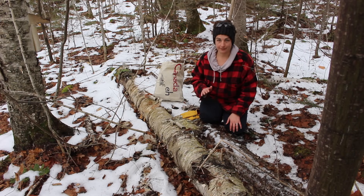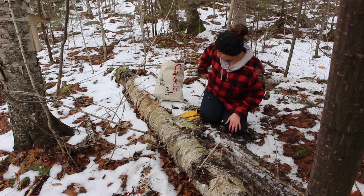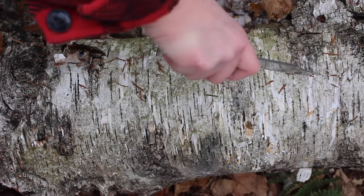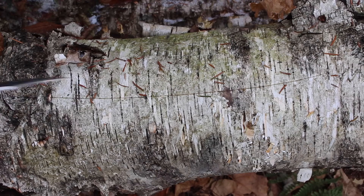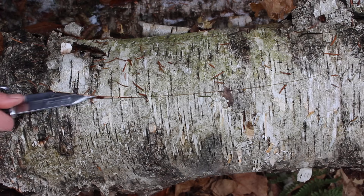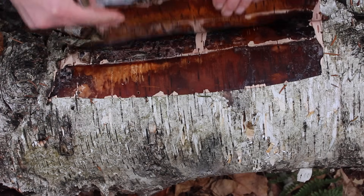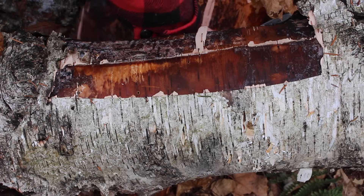The bark is the first line of defense for the tree. The best way to remove birch bark from a dead tree is to take your knife, make a slit through the bark, then use your knife to go under the bark, peel it up from the tree, and then you can just peel it away in one big piece.